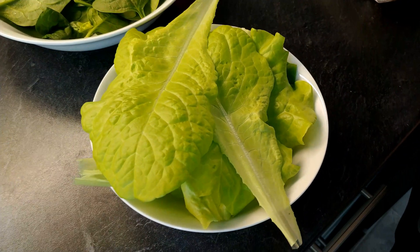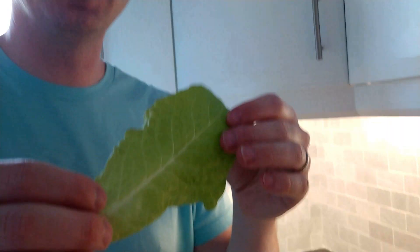First hydroponic lettuce harvest. Am I supposed to wash it? I don't know. Tastes like nothing. I think that's a good sign — that's what you want in your lettuce.